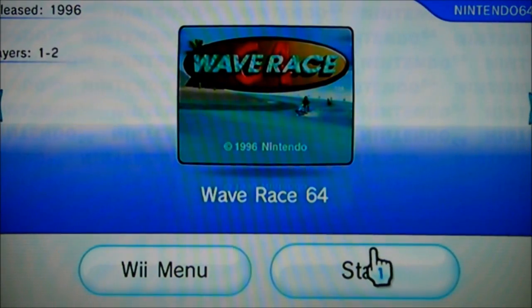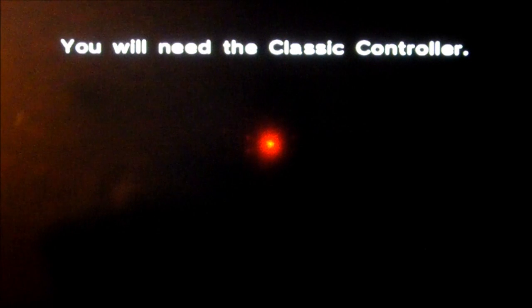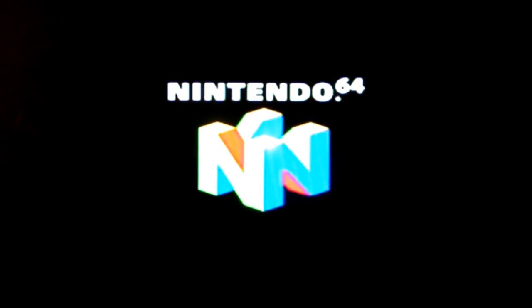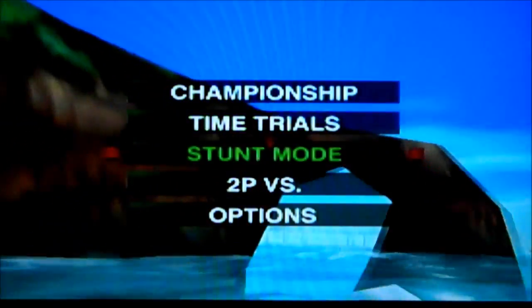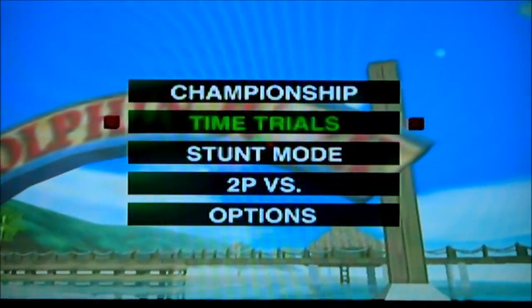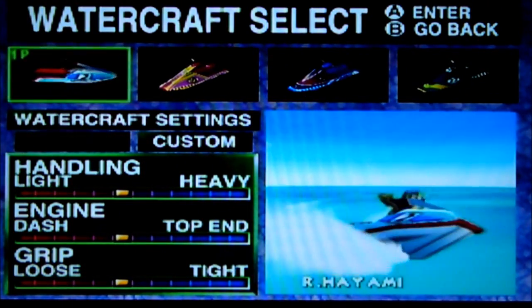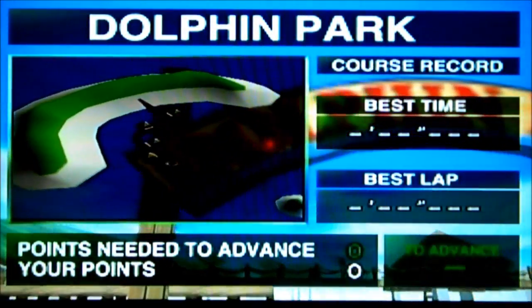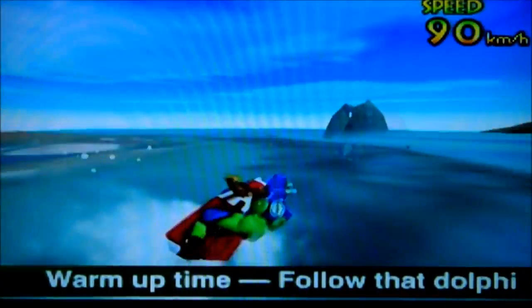These are the two new channels. I'm not going to get into Shinobi right now — I'm going to play Wave Race 64. To play these games you need a classic controller or a GameCube controller; I usually use a GameCube controller. That's pretty much it for this video — I'm about to end it by playing a little bit of Wave Race 64. I didn't really know what people wanted to see for part 2, but keep leaving comments and asking questions and tell me what else you want to see.